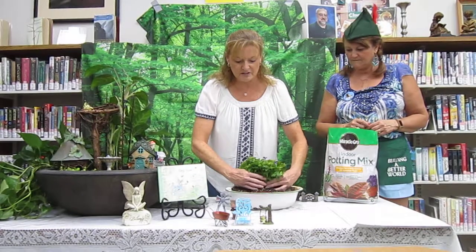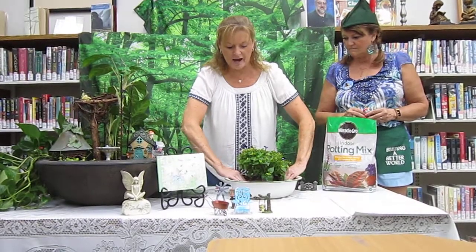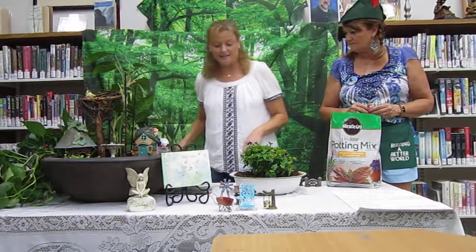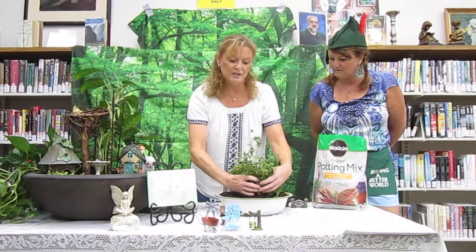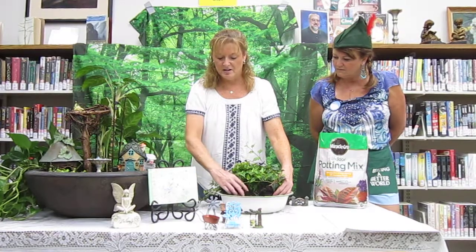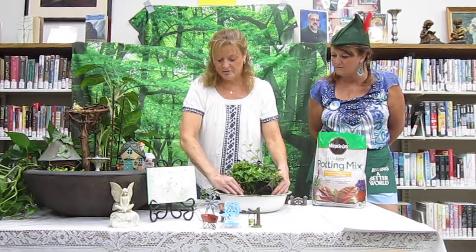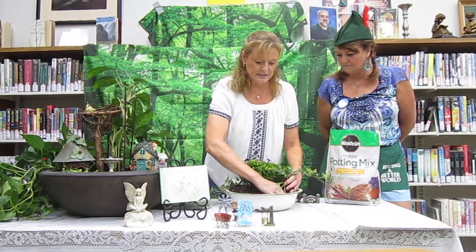On both sides of this big plant — you can use any plant you like — I'm going to put a couple of ivies. In my opinion, every fairy garden needs ivy and moss. The ivy will kind of hang over the sides too, giving a little depth. I like that you said depth, because three-dimensional — where you've got tall plants, short plants, and plants that hang over the side — I love that. Different textures too. You don't have to have all the same type of plant.